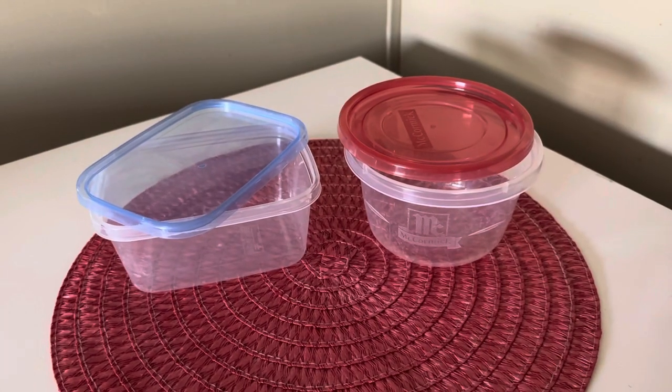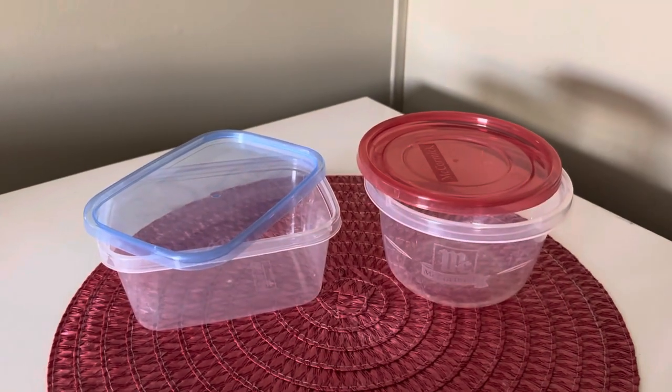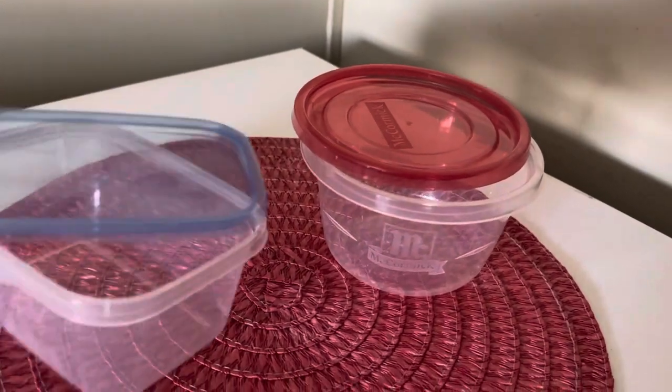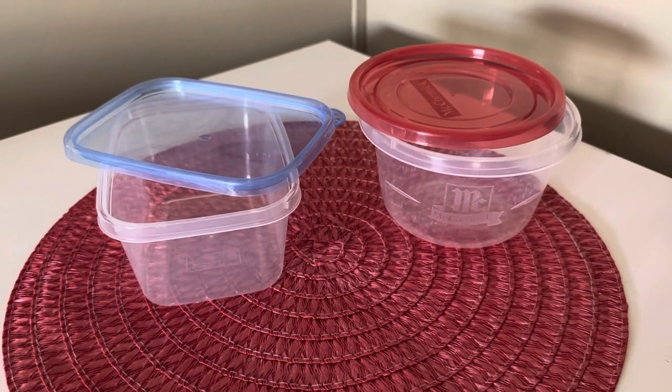First up, what you're gonna need is some sort of little Tupperware container. It doesn't have to be Tupperware brand because that's expensive. I got a three-pack from Dollar Tree for $1.25 and they work perfectly. So you don't have to spend a lot of money to get rid of mice.